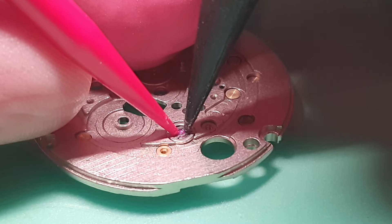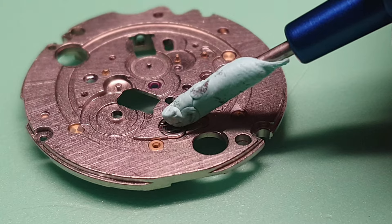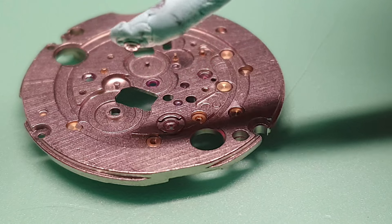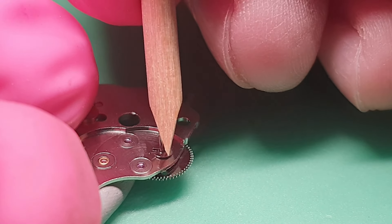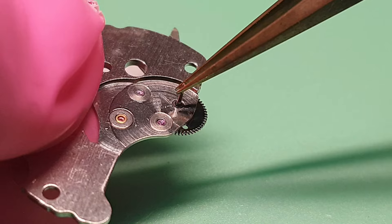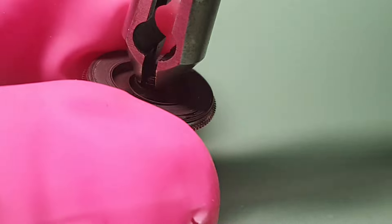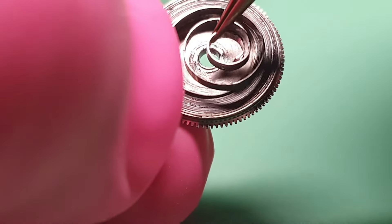I am taking out the jewels for cleaning. I am removing the edge clip — this clip secures the reduction wheel, together with the magic lever. Inside the mainspring barrel, I am taking off the barrel arbor and the mainspring.